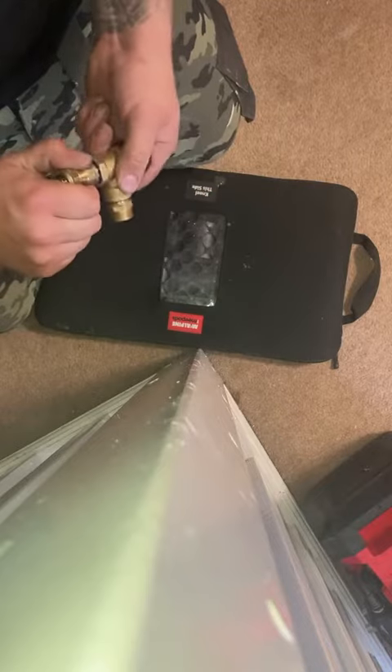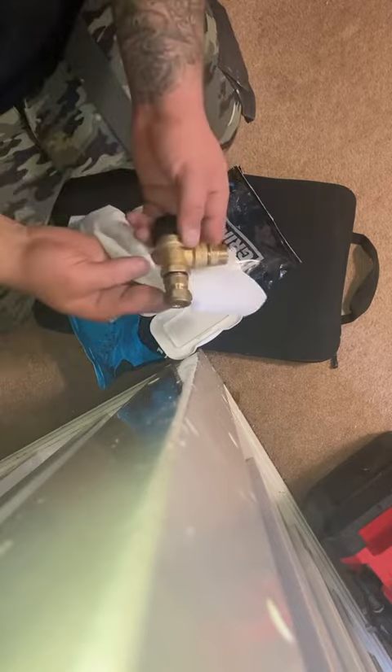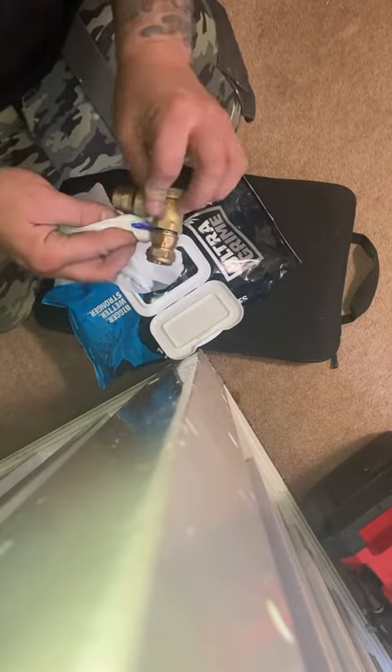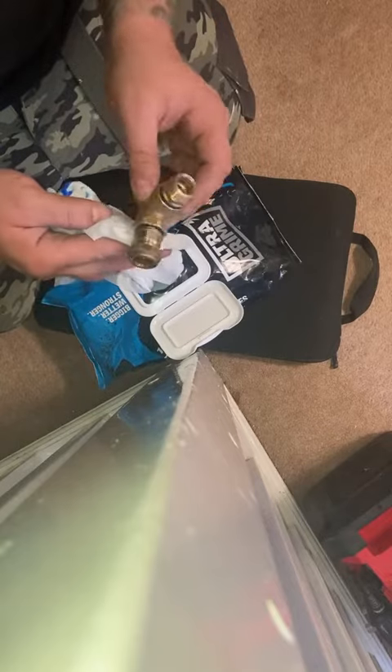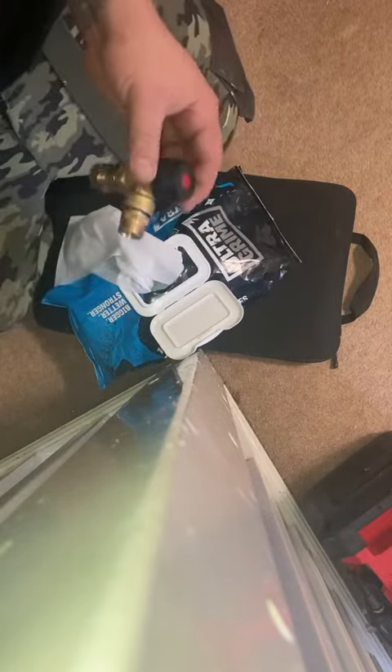Now, to do up the PRV, I'm just going to use the rapid blue and clean it up with some ultra-grown wipes. All of this stuff is available from McDonald's plumbing supplies. It's like 10 out of 10 — it's the best stuff ever. I use anti-liquid PTFE, but I love it.